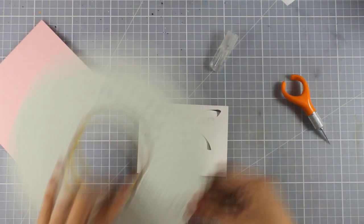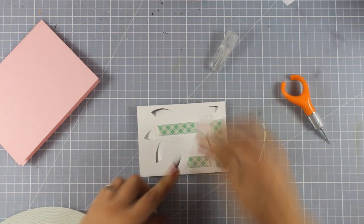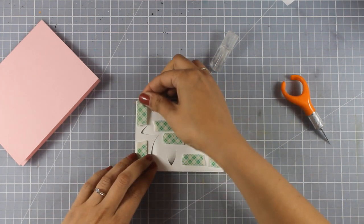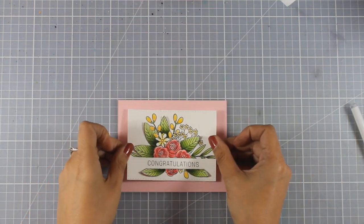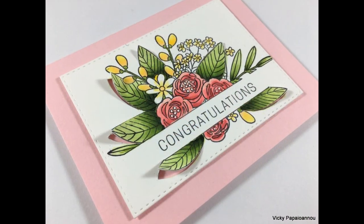Once I finish cutting out all those leaves and popping them up, I'm going to add a lot of foam tape at the back, making sure I don't add any at the back of those raised leaves. Then I'm ready to stick that panel on top of my card base. This design is quite versatile — just change the sentiment and you have a birthday card, a hello card, or a thank you card.